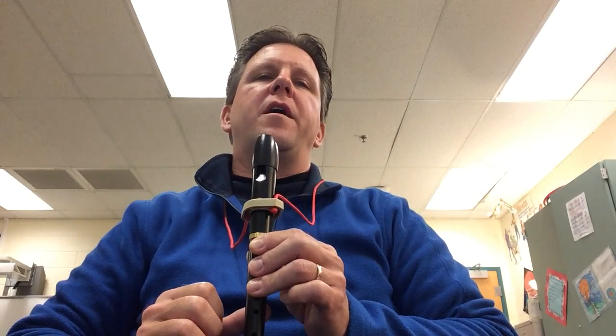Good morning ladies and gentlemen. Now it's time to play the orange belt for recorder karate called Merrily We Roll Along. This one only has three fingers on it.